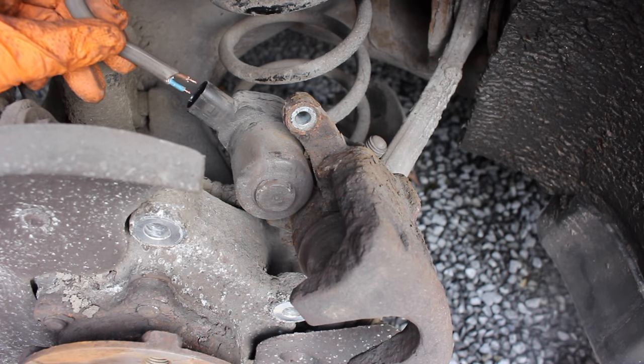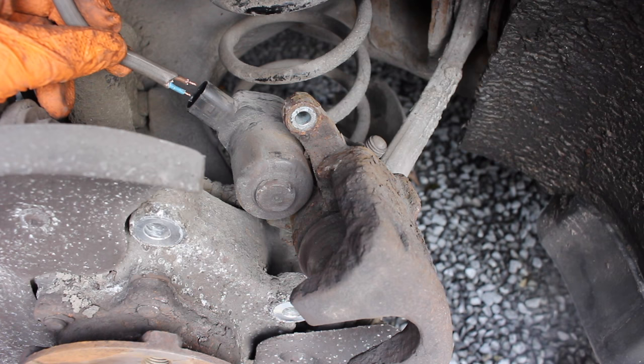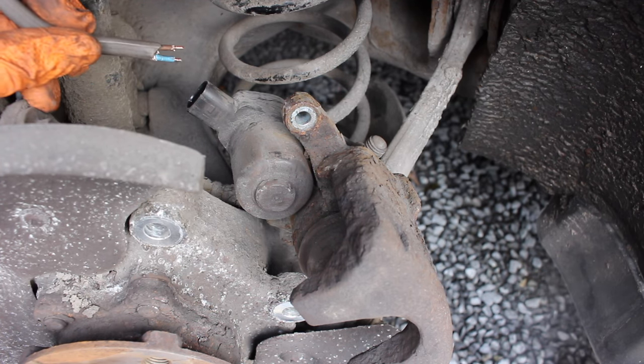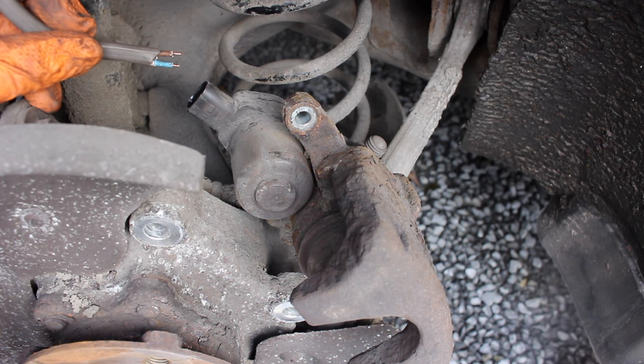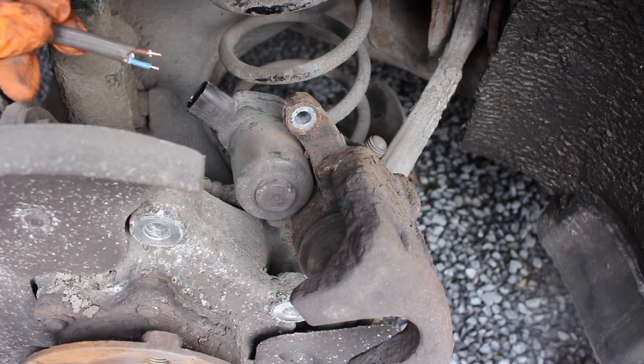I'm going to join the terminals together now with my new wires and get the polarity hopefully correct. If we see the piston moving out towards us, we know to switch the polarity. Be careful not to make it go out the wrong way or it could pop the piston out, which will be a bit of a mess to clean up.